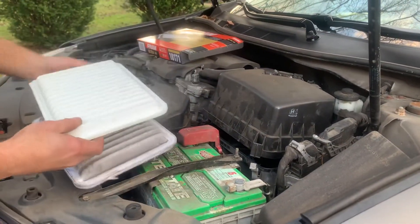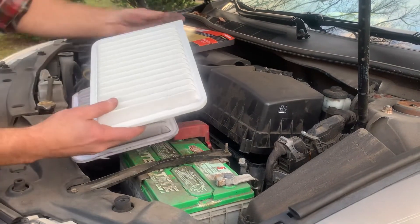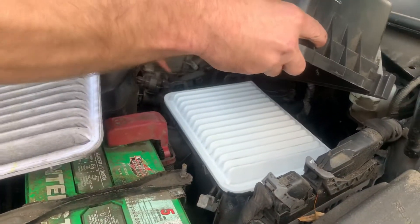Get your new filter and line it up so it's oriented the same way. There's a pointy edge here, so we'll put it in the same direction. Now make sure these tabs go back into place.